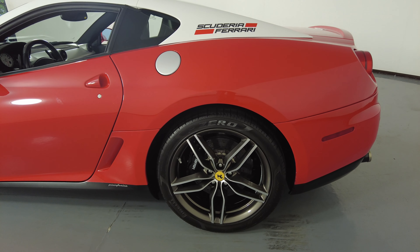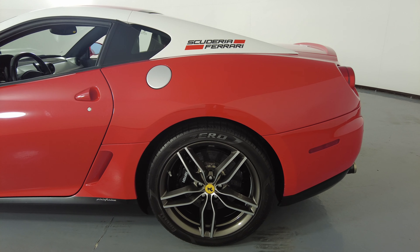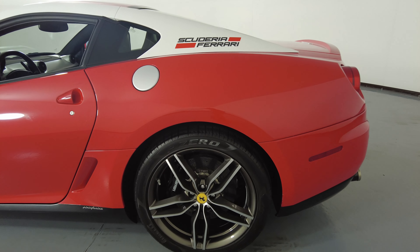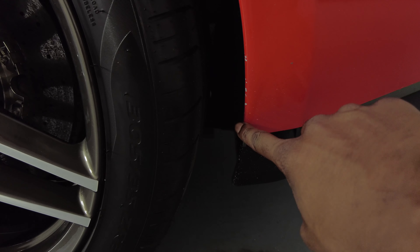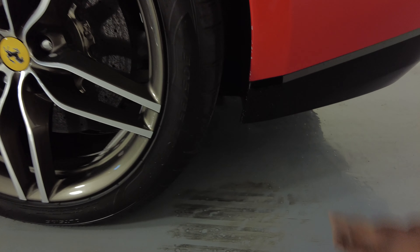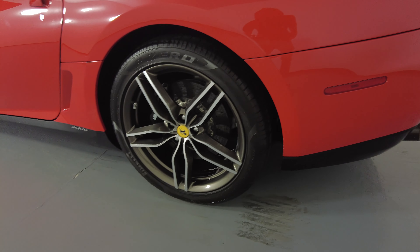Now we're going to take a look at the quarter panel and wheel. Everything here is perfect — well, I do see that there are some scratches here in the back, a little bit of chips and some chipping down here as well. But the wheel has no curb rash.